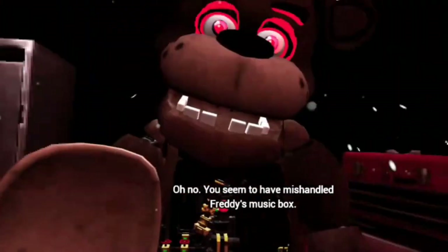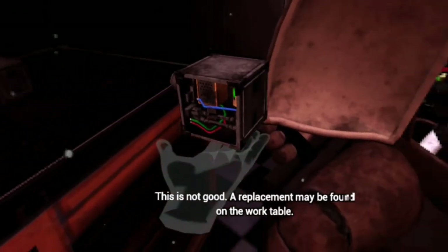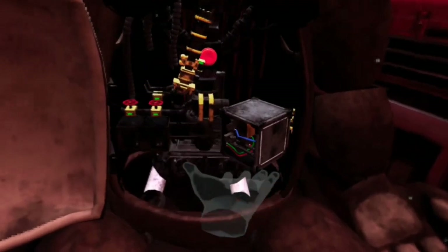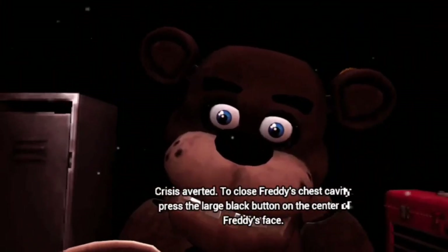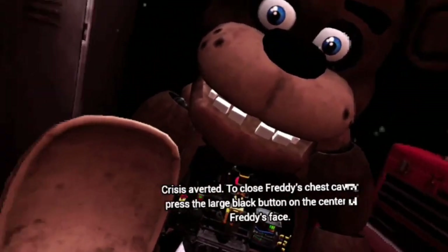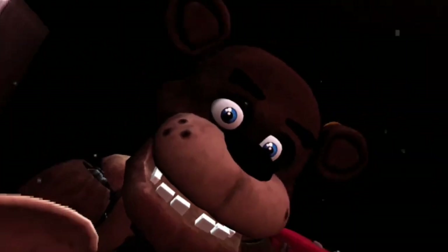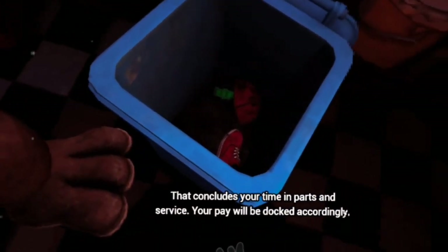Oh no. You seem to have mishandled Freddy's music box. This is not good. A replacement may be found on the work table. Crisis averted. To close Freddy's chest cavity, press the large black button on the center of Freddy's face. Where? Oh, his nose. That concludes your time in Parts and Service. Your pay will be docked accordingly. Oh oh oh oh oh.